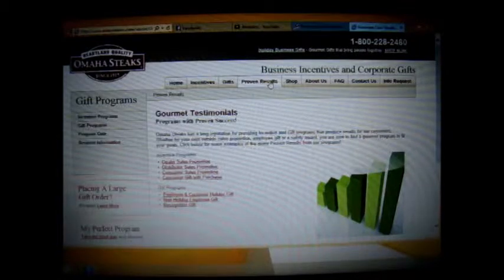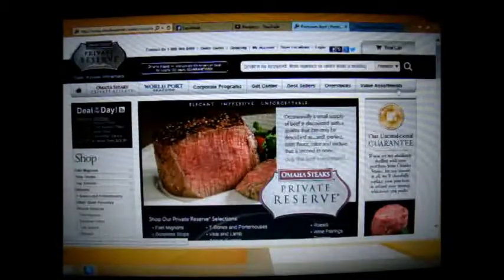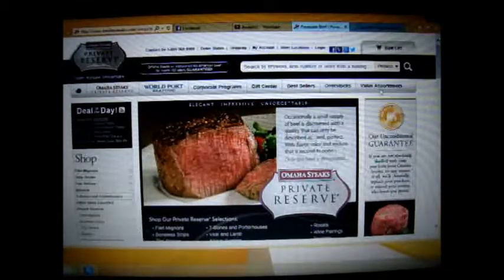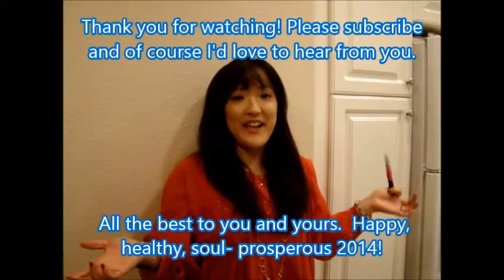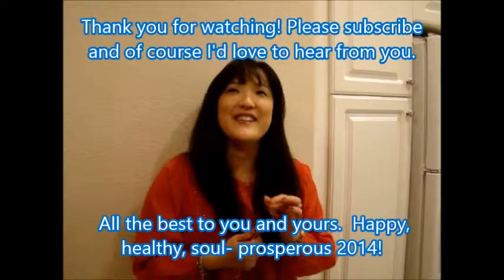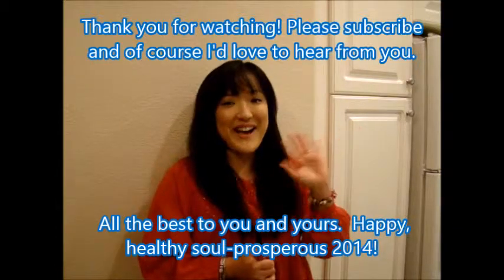I hope you enjoy your steaks. Thank you for watching my video. Happy New Year — enjoy your family and friends and appreciate all those things. God bless. Bye.